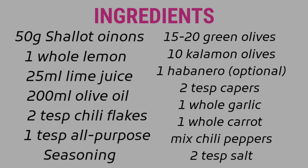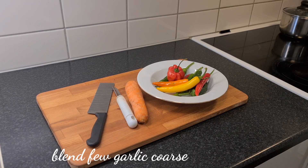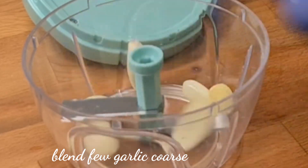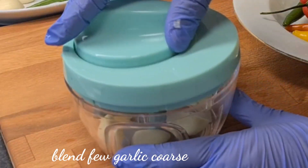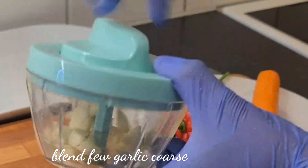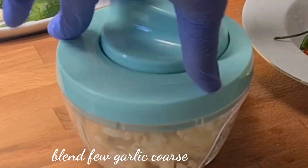Here, I display the ingredients, as you can see. I'm going to use one carrot, chili pepper of different types. We're going to blend some garlic — we're going to blend them coarse. Not smooth, not puree. We're going to blend them coarse, just a light one. And then we're going to put it aside.